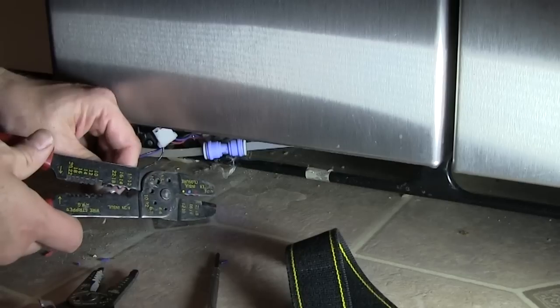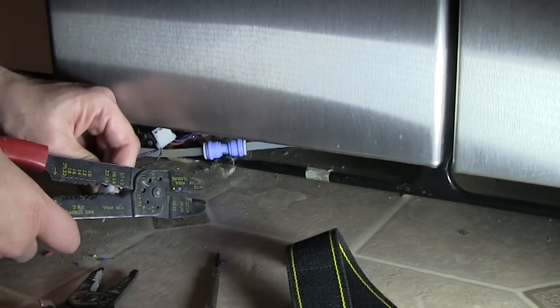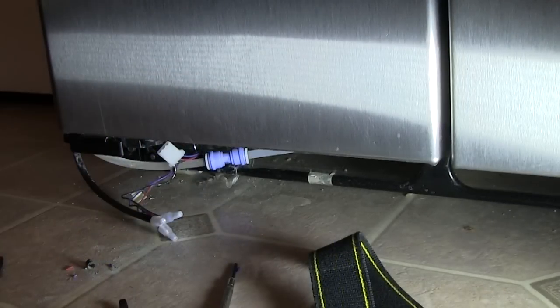What I had to do was cut away the coupler and then reconnect it. Very simple. Once I did that, my water dispenser began working again, and I got my family off my back.